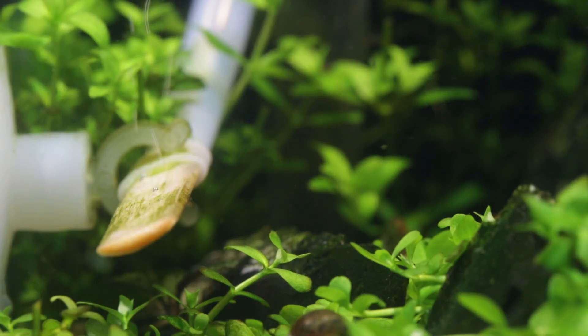I am supplying this aquarium with some CO2 during the day, but it's nothing fancy — it's just the basic sugar and yeast method and it is working like a dream.